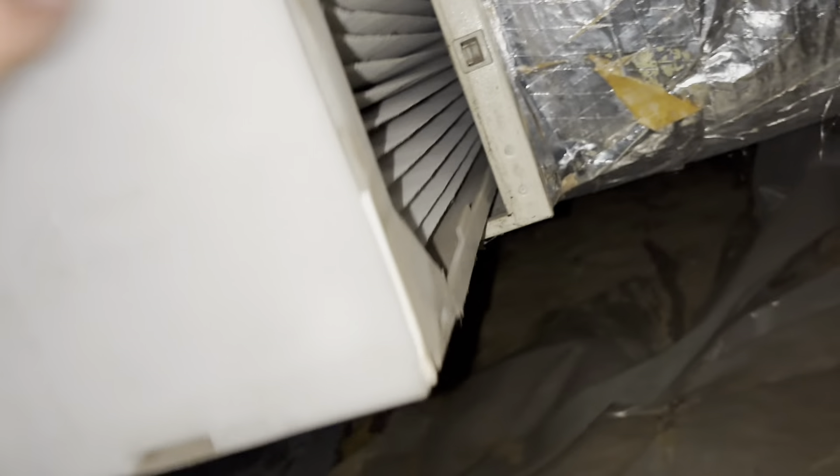Just going to take a peek at the air filter. Not bad — not bad at all. Let's put this back on.